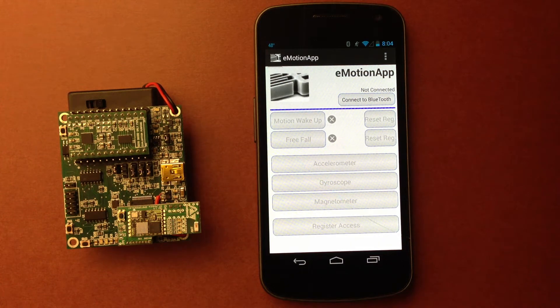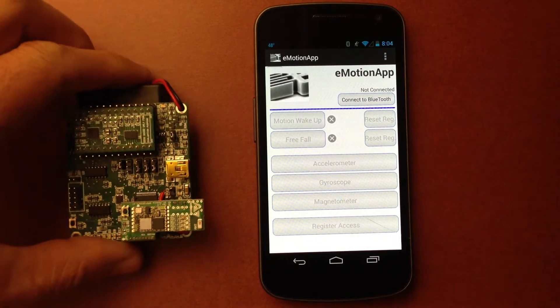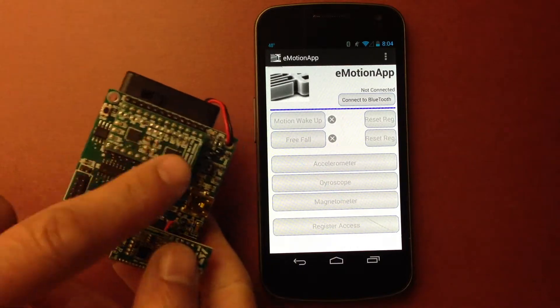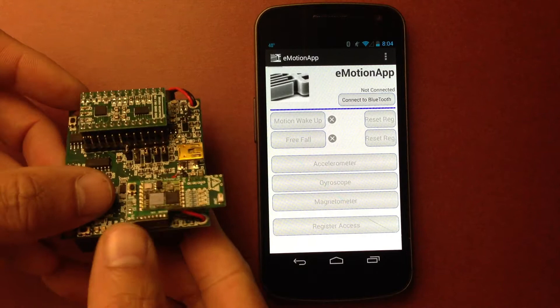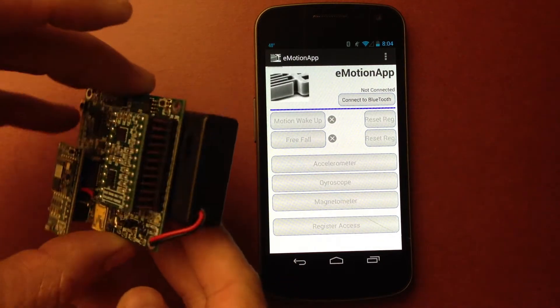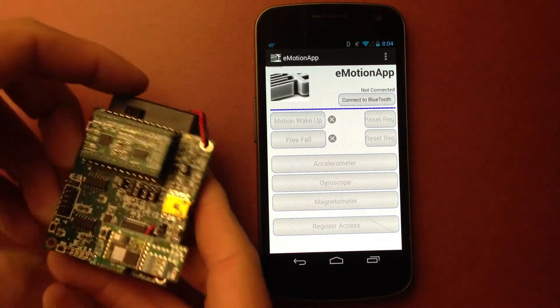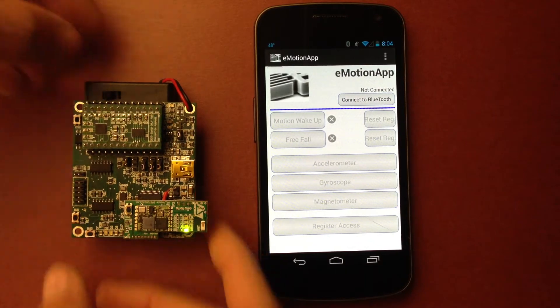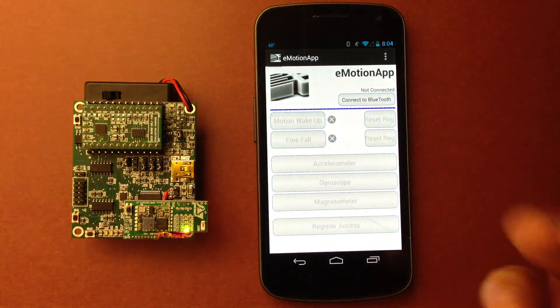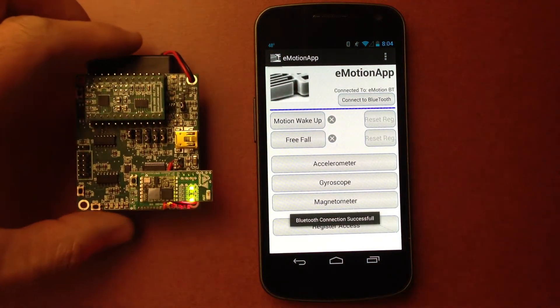This is a demonstration of the Android app to show animations of the gyroscope, accelerometer and magnetometer. For this demonstration we're going to need an e-motion board equipped with the three sensors and a Bluetooth module on it, as well as a battery pack so we don't have to carry a cable. We're going to turn this on and connect it. It's already paired so we just need to connect. Connection successful.